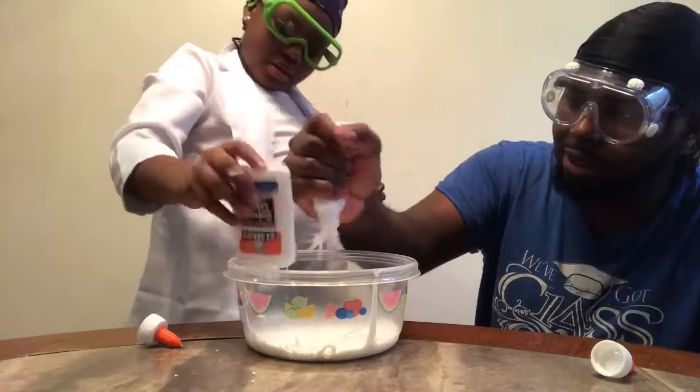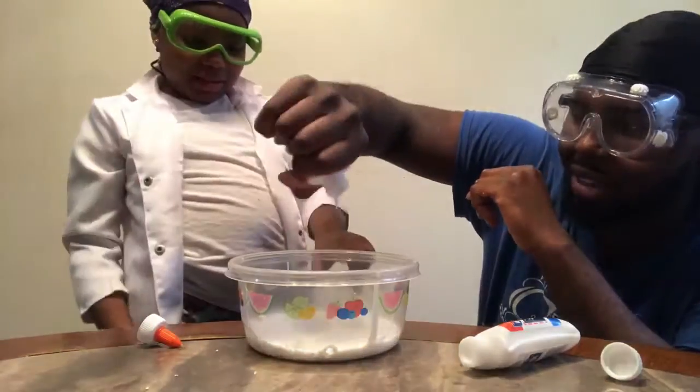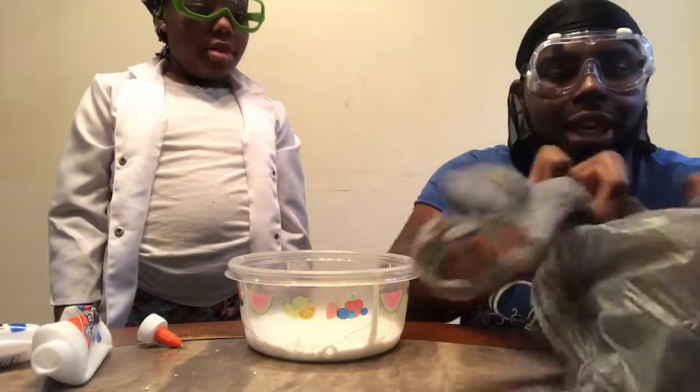I think we got almost all the glue out the bottom. Don't you think, when there's just that one little drop that won't come out and you've gotta shake, shake, shake it? And next, you will need your baking soda.